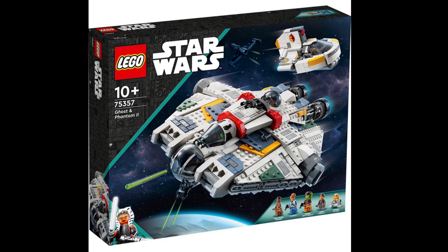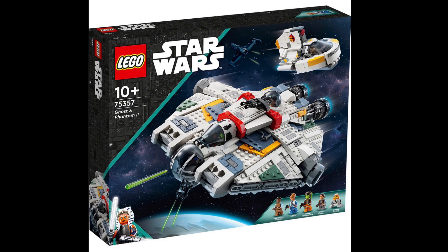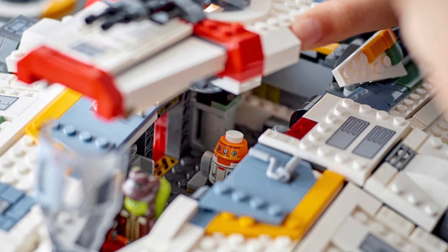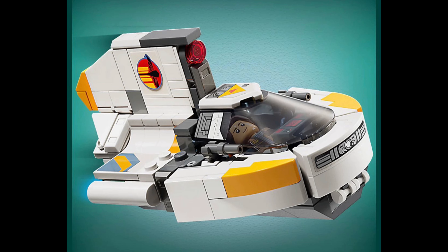Here are my first reactions to the set after seeing the post on Instagram. This is the 1414-piece Ghost from Star Wars Rebels and now going to be in Ahsoka. My rating — I think it's pretty solid. I think it's like an 8 out of 10, just based off these first reactions. However, the Phantom is very lacking, but there's a good reason for that which I'll explain in a minute.